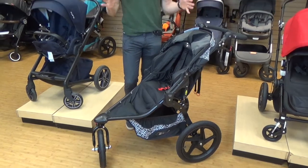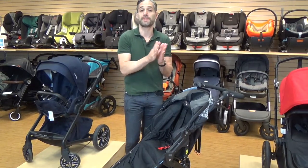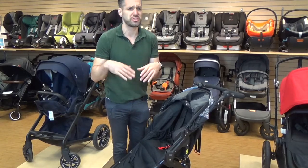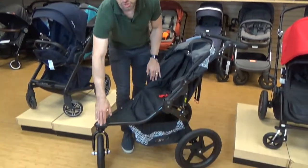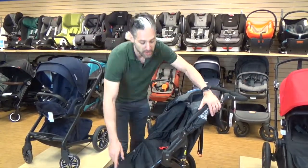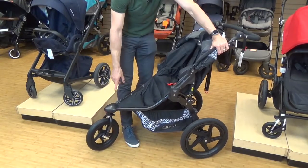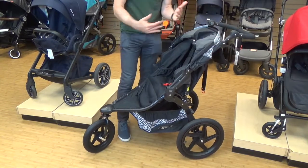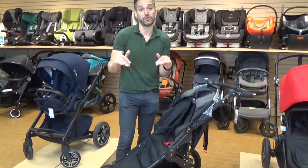Running strollers meet a certain set of criteria that makes them better for running rather than just all-terrain strollers. All-terrain strollers typically have 12-inch wheels or smaller and may have a bike-ish tire, but that's not going to be perfect for running. On the Bob, there's a 16-inch wheel on the back and a 12.5-inch wheel on the front. The larger the wheel, the easier it is to push, and those wider wheels really do the trick.